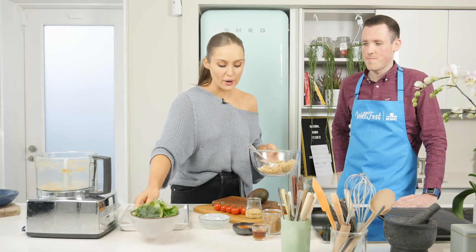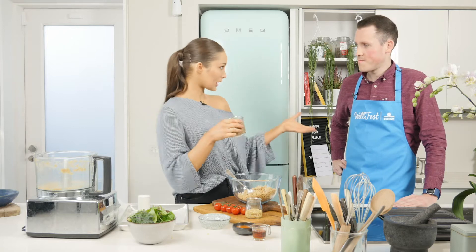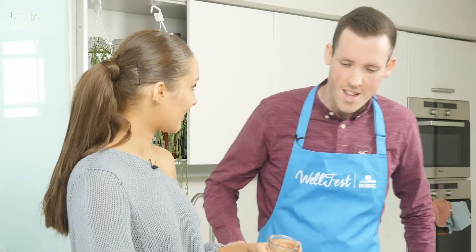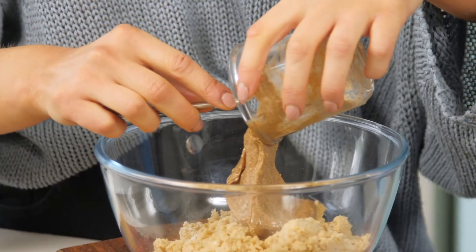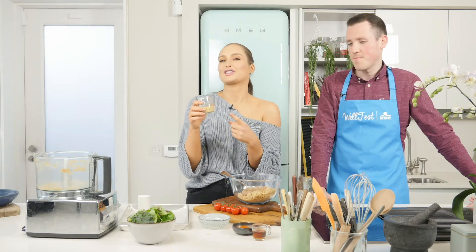I'm going to grab my spoon and scoop it out into my mixing bowl. We have our blended oats and our blended chickpeas, and now we're going to add in a few more ingredients to make it that satay burger. So we have some peanut butter — do you like peanut butter? Are you a chunky or smooth man? Smooth. So I'm all about chunky peanut butter, but for this we are actually using smooth peanut butter. We have some nutritional yeast. All you vegan guys out there, anyone who lives a plant-based life, you will know what nutritional yeast is.